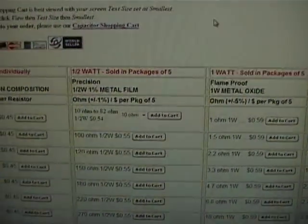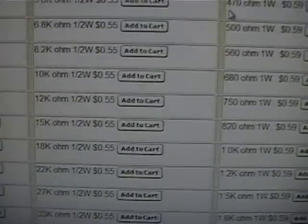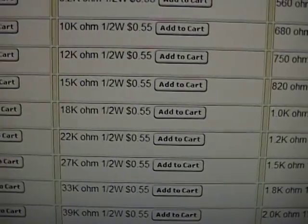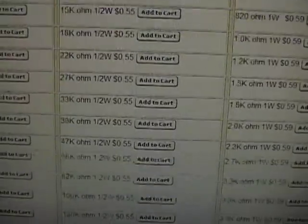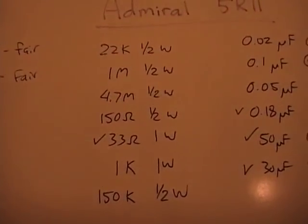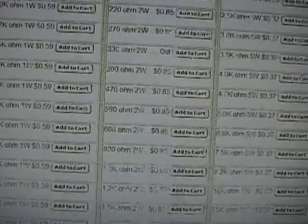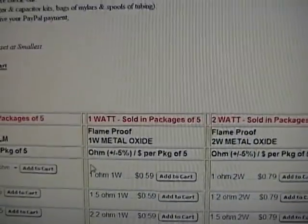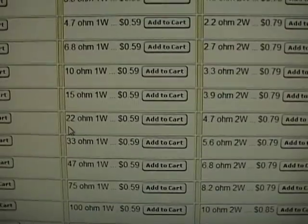They come in packages of five. So we need to find 22k — right here, 22k ohm half watt, 55 cents, so basically 11 cents each. Now we need a 1 meg half watt — same deal, scroll down, right there at the bottom, 1 meg. And so on for the other resistors. We also need some 1 watt resistors like 33 ohm — go to the next column over and scroll down — 33 ohm, 1 watt, you get 5 for 59 cents.